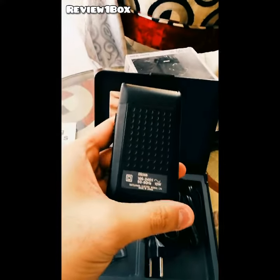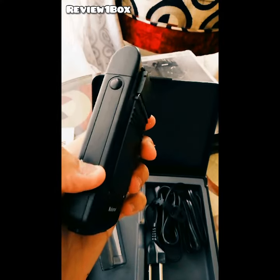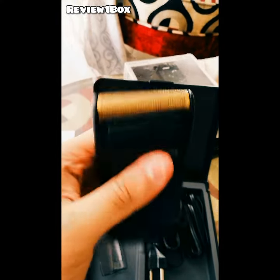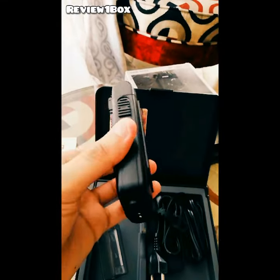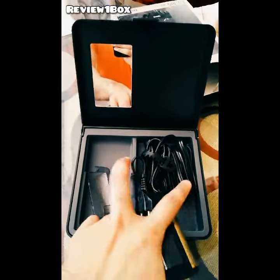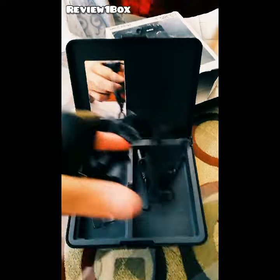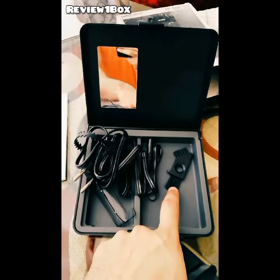This is very rare at this time. This is the trimmer and shaver. This is not battery operated — it comes with a cord. There is a brush here that you can use to clean it up.